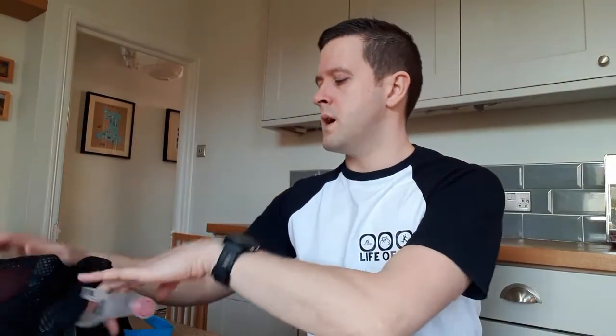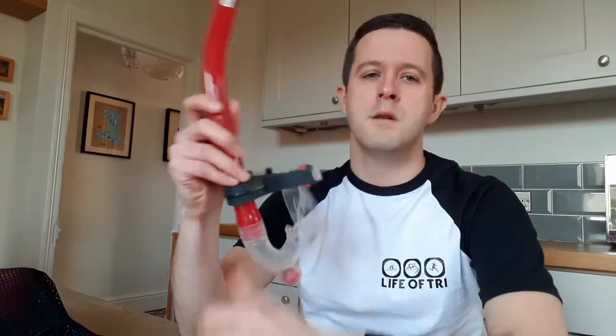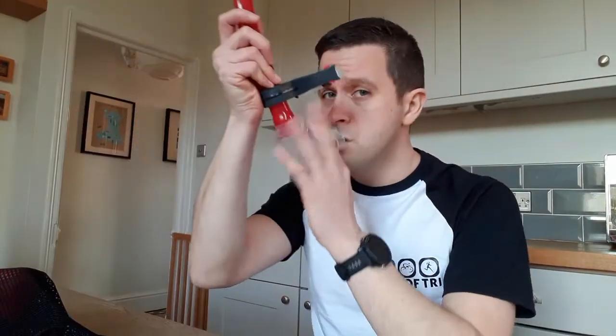Moving into more specialist pieces of kit: I've got a snorkel — it's front facing. You can keep your head down in the water and concentrate on your movement rather than your breathing. With the snorkel front facing and head down, you can concentrate on your kicking and your stroke without having to turn your head to breathe.